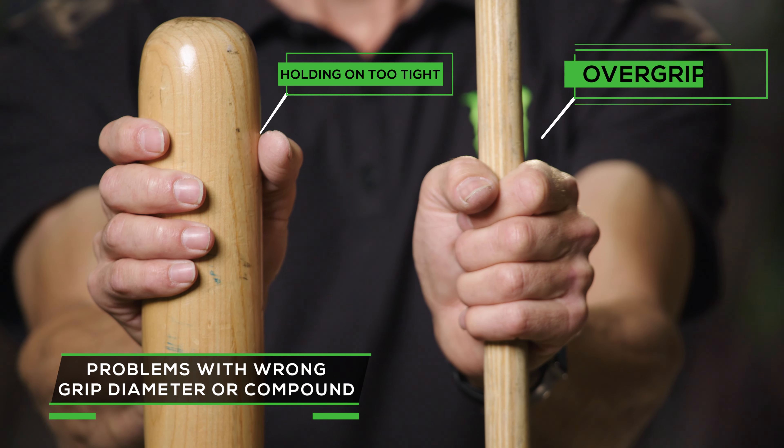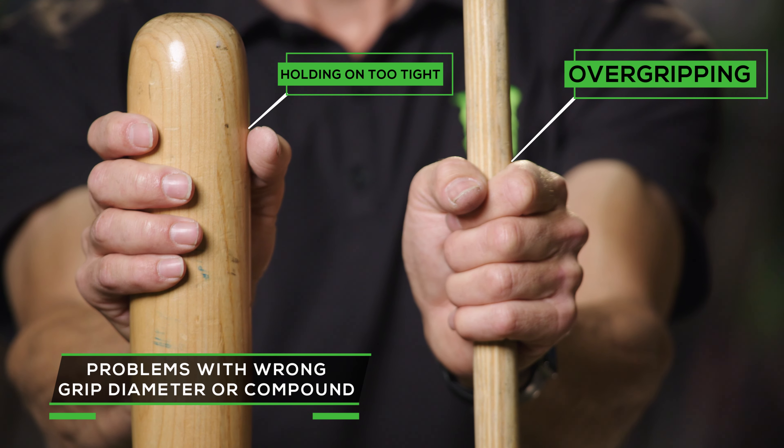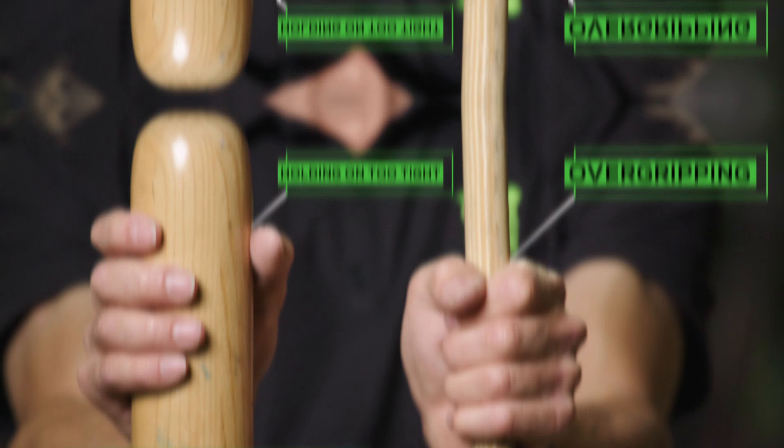The inverse could be true as well — if you have a really big hand and a really small outer diameter grip, you're over-gripping and your hand can cramp.